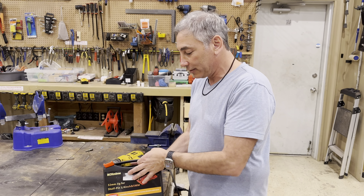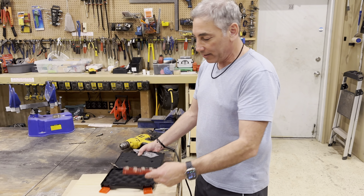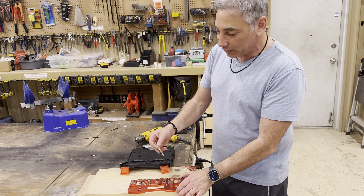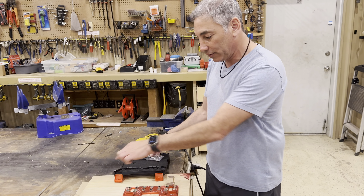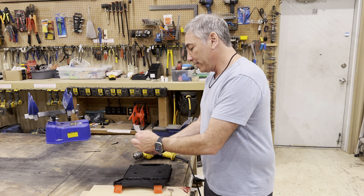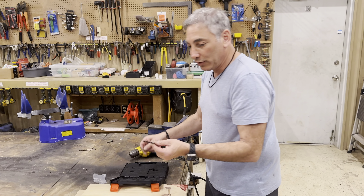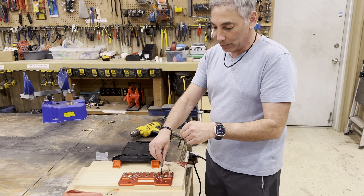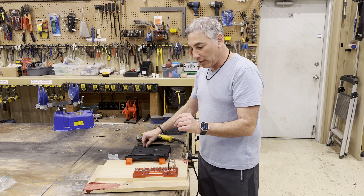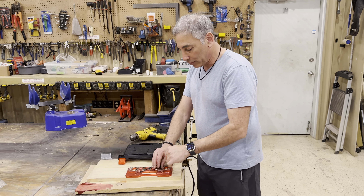So this is what you get in the box: you get the jig, you get a pin — once you cut one hole you put this pin in and all your other ones are lined up. We also have two different sized drill bits for the small hole or the large hole, and then we have the little collars that lock onto the drill bits to control depth.